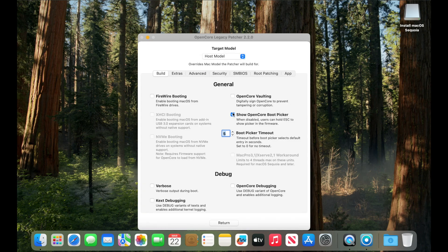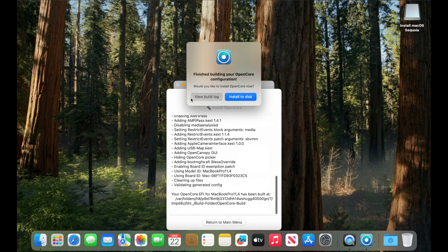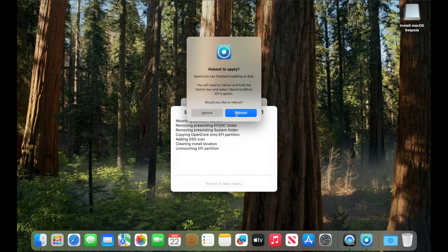From Settings I will uncheck 'Show OpenCore Boot Picker' because I want my MacBook to start normally. I will uncheck this and click Return. Now I will build and install OpenCore Legacy Patcher again, install it to disk, select my internal hard drive, and select EFI drive. At this point I can press Reboot — my MacBook will now start normally without showing the boot picker at startup.